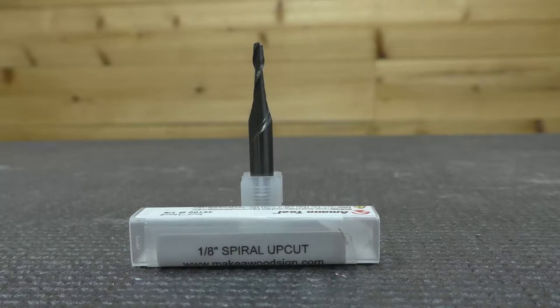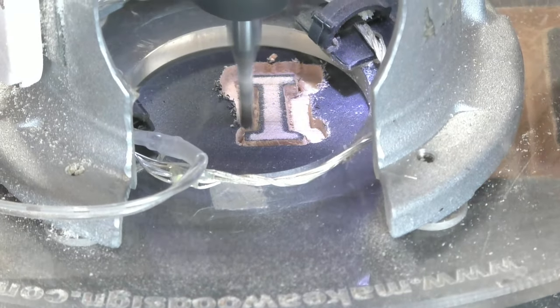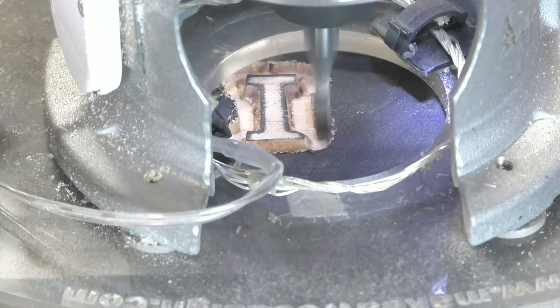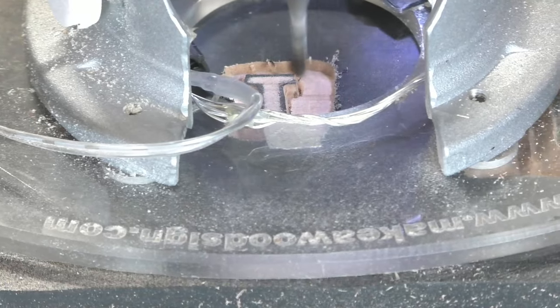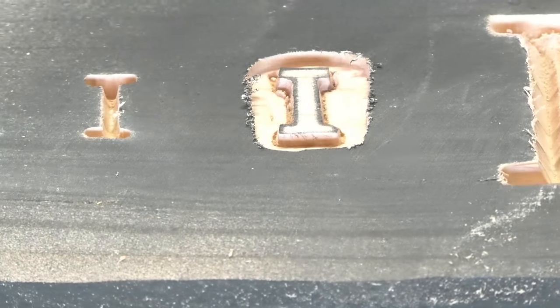The next bit is the eighth-inch spiral up cut. It still has a quarter-inch shaft but the actual cutting edge is half that size. This bit really shines when you need to get into really fine places and want a flat background. You can go 3/16 at a time, but if you're going any deeper than that, make multiple passes because it is a thin cutting edge and it will break if you take too much out at once. Just like the quarter-inch, we can't sharpen this one either, but they last a long time and you'll get a lot of cutting out of them.